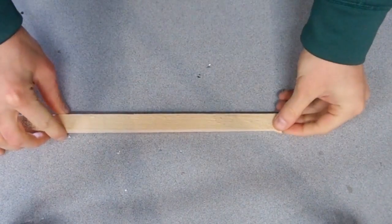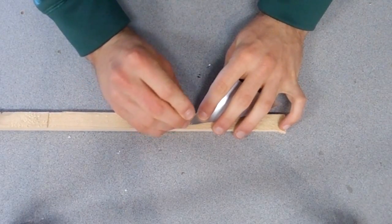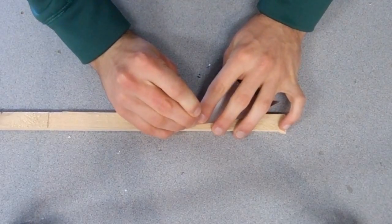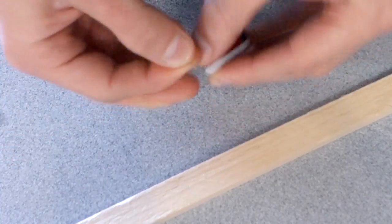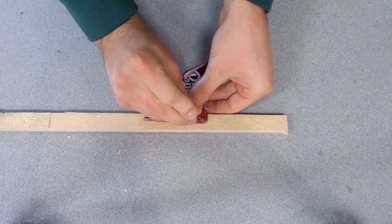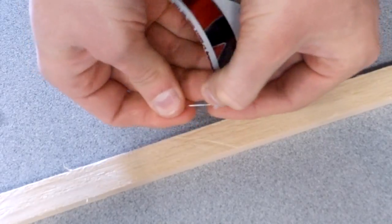The next step is to poke two holes through each piece of aluminum. We'll start in one corner — make sure the pin goes all the way through. Then move along the short edge and put another hole in this corner. Do the same for all four pieces of aluminum, and make sure the holes are in identical places.